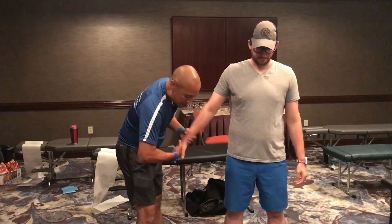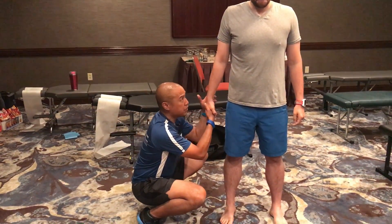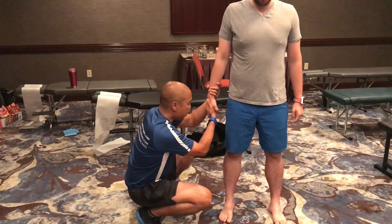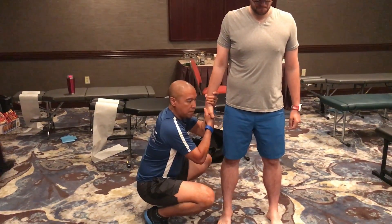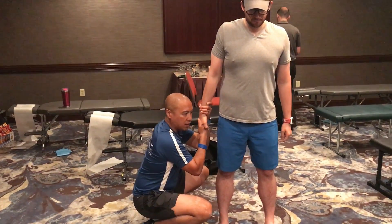You're going to have the patient grab your arm, and your command is: meet my resistance, so don't let me pull you over. When I pull down like this, I'm testing Nate's ability to fire his left lateral chain.